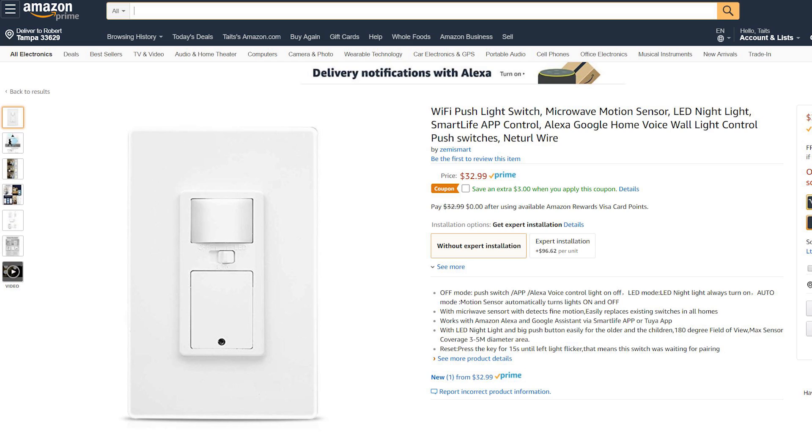Still, for $30 it serves a unique role that's not covered by any other product on the market, so I'm going to give it a thumbs up.